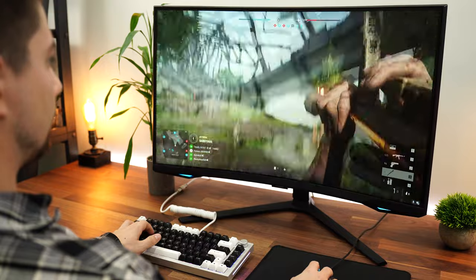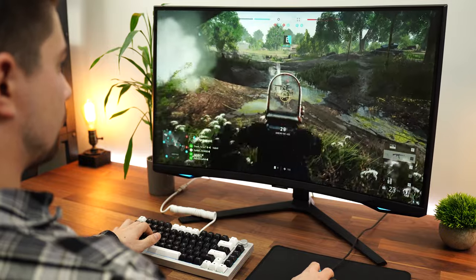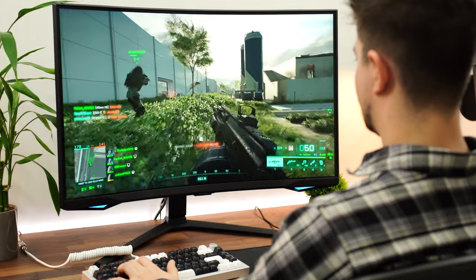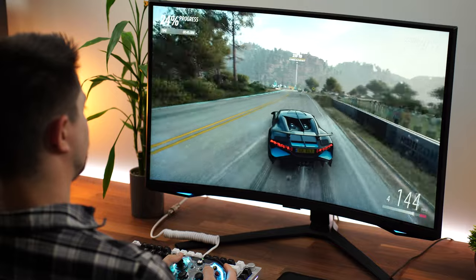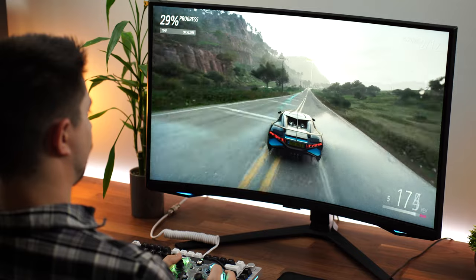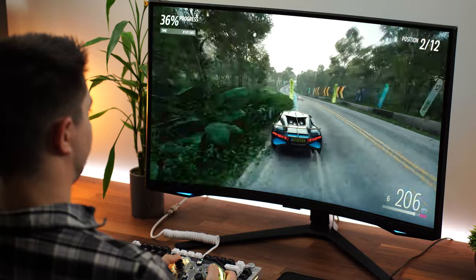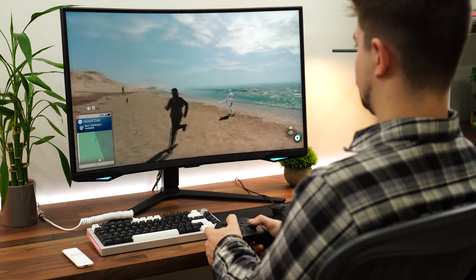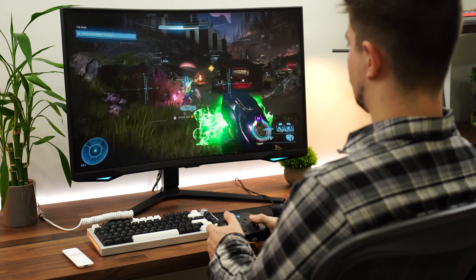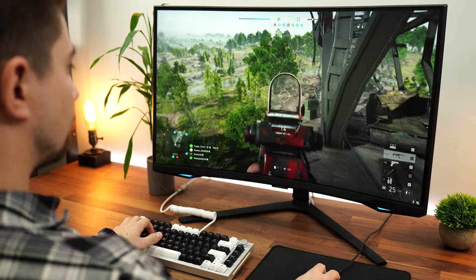Now the internal speakers. They definitely had to do a good job here because of the built-in OS, and they did. There's no dedicated subwoofer, so not a whole lot of bass — but there is a little bit, enough where it sounds good. The trebles and mids are really clear without sounding tinny, which is hard to do with monitor speakers. If I'm just playing a campaign game, I'll just use the speakers — they're that good. Don't expect to bump music since there's no real bass, but for games and YouTube it's great.